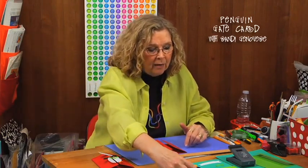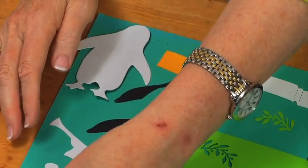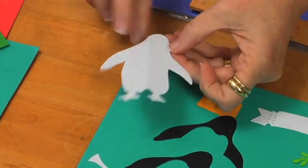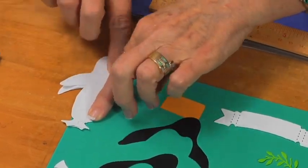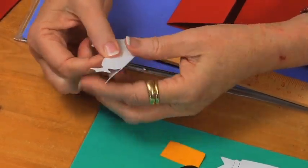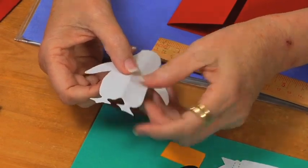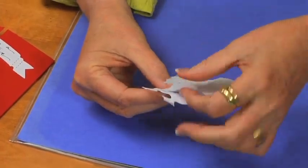Now look at the handles — you have lots of choices for Christmas themes. I've got a snowman and an angel on the table; we're going to do penguins today. They don't have to be symmetrical. While you have the two shapes together, fold them in half — not necessarily down the middle, but avoid folding right through the beak, eyes, or legs. Once you have that fold line, open them back up and embellish each one the same way.